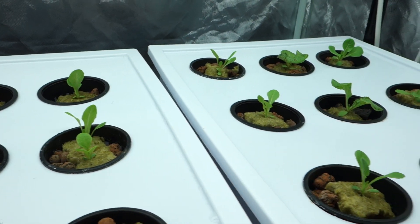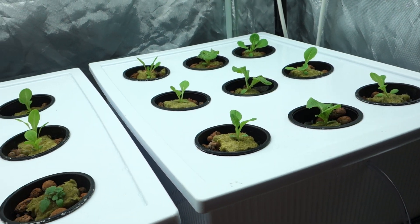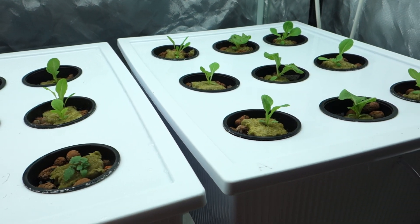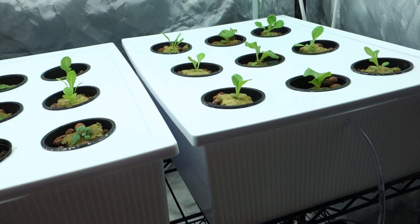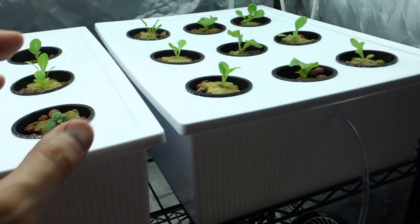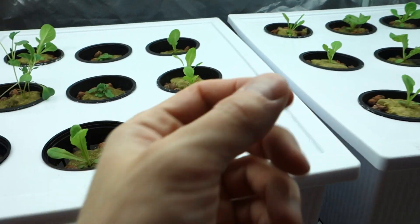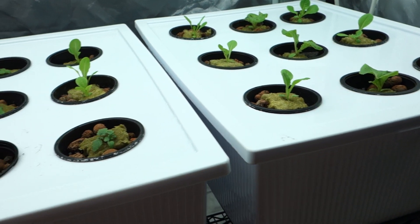A lot of times people ask me why I don't use dirt. Well, I don't like dirt because I tend to overwater and I get gnats, and I hate flies in my house. Way early on last year, I tried a number of things with dirt inside my house and I was so upset because all you get is a lot of those little gnats when it's too wet. I don't even like to talk about it.